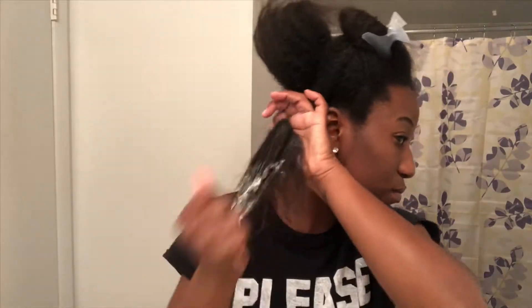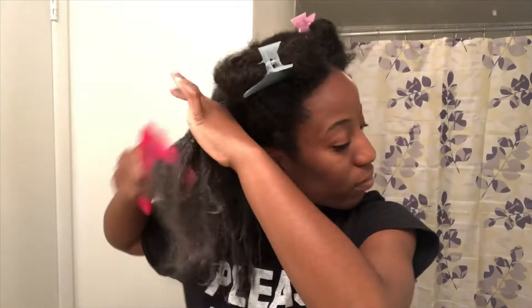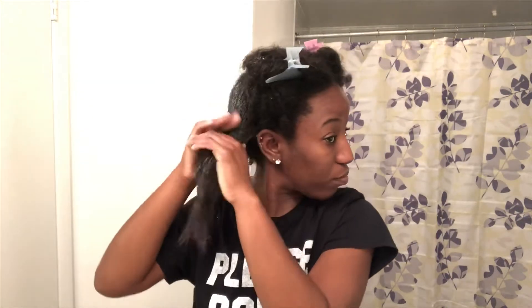I start from root to end and work my way in. I use a wide tooth comb starting from the ends, working my way all the way to the root, and comb all the way through to make sure everywhere is saturated with conditioner.